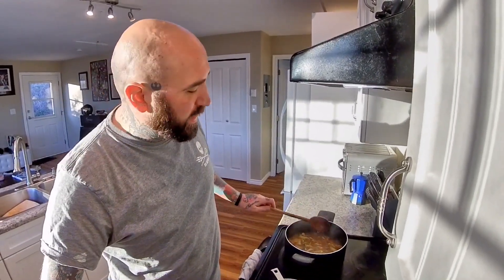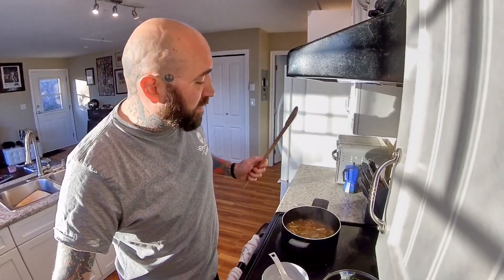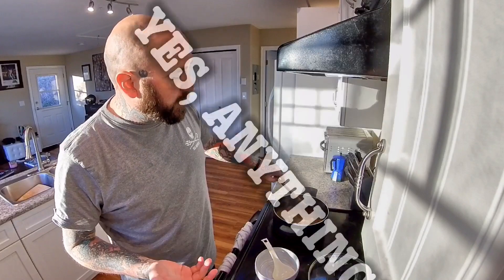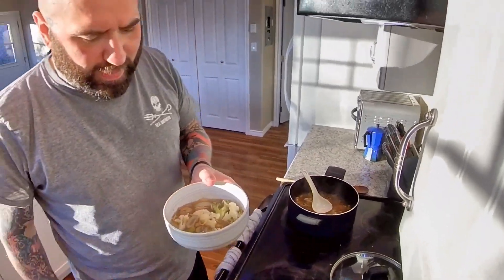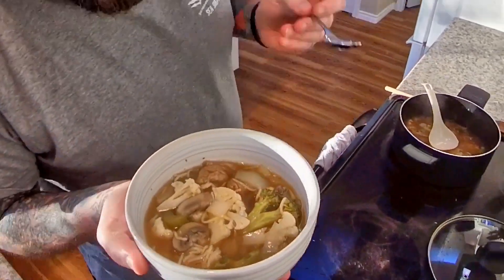Looks like we're ready to go! Like I said, this is super easy and tasty as heck. You can put anything you want in here — zucchini, bok choy, literally anything, there are no rules. This is a great one if you're feeling like you might be getting sick and need a brothy soup. It's a little too hot to test, but I live dangerously. Mmm — that Better Than Bouillon is the best thing ever, so good.